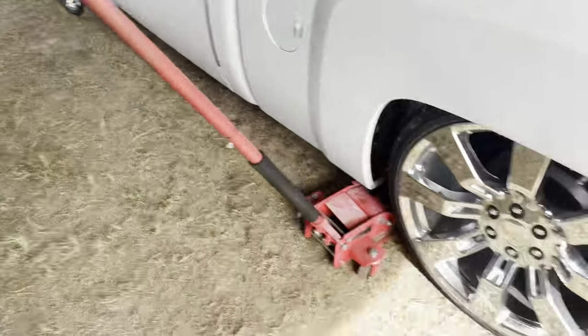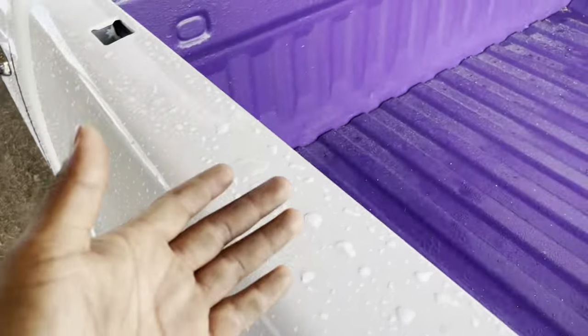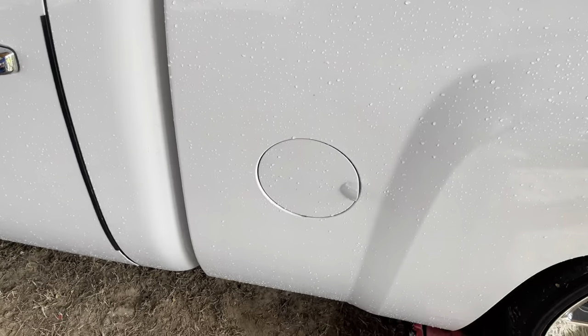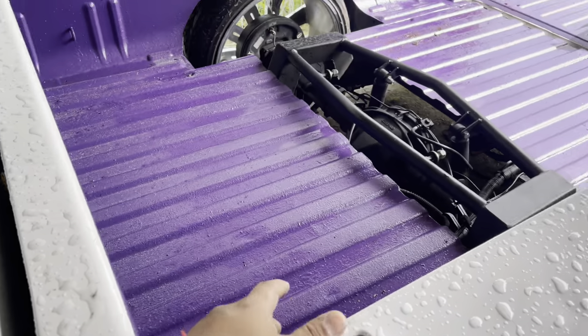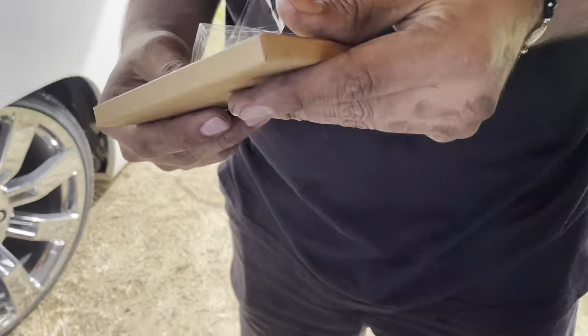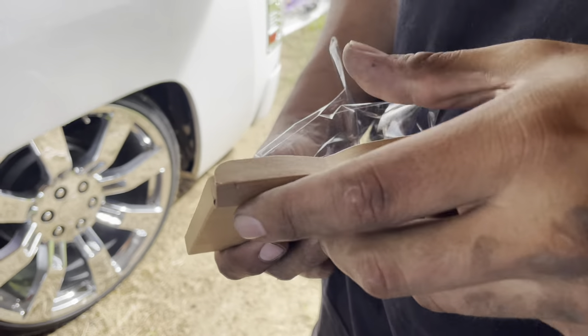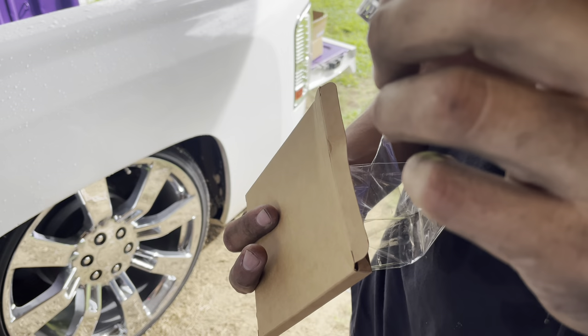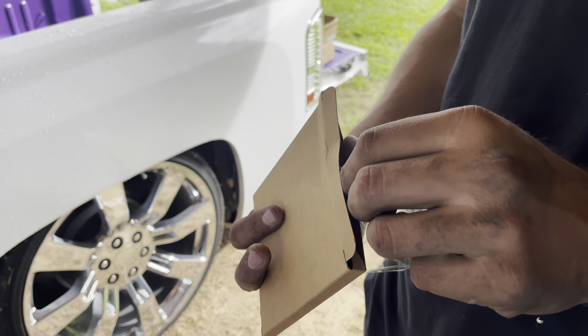Yeah, cause my gas tank — I know the gas tank is on the floor — and we're gonna relocate it up here. So I'm not gonna be able to pump gas from here anymore. And this right here is the hose clamps. When I did mine I only needed like ten.